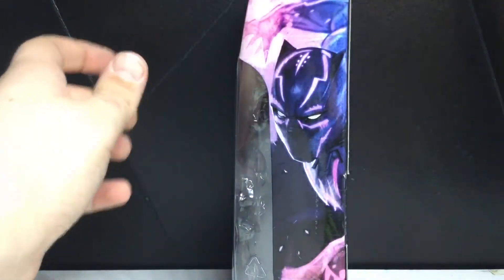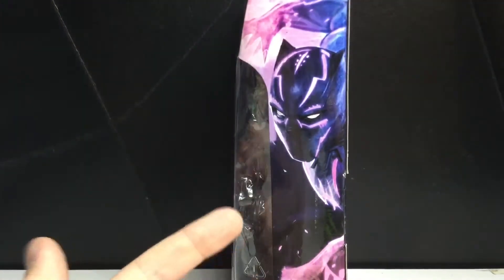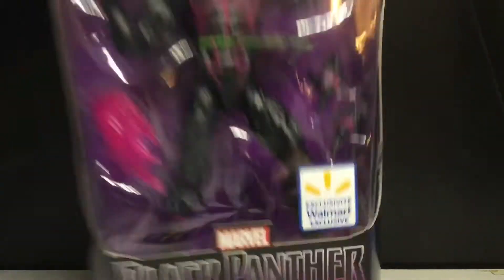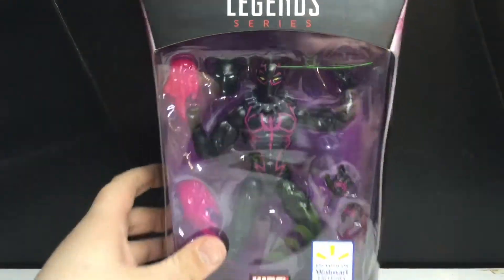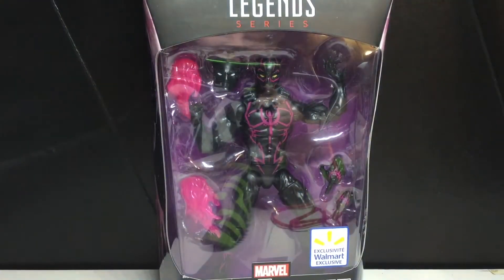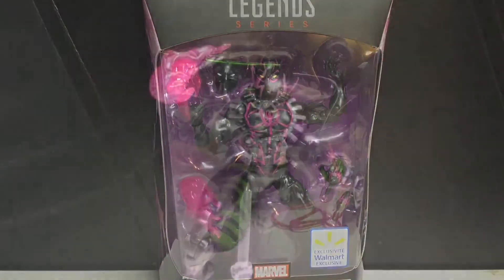There is the beautiful painting again. I would actually keep this, but I have no room. And then you can see the Black Panther spot finish. That Walmart sticker is a little too simple for me. There's nothing on the bottom, I guarantee you. But let's just get this guy opened up and see how cool he really is.